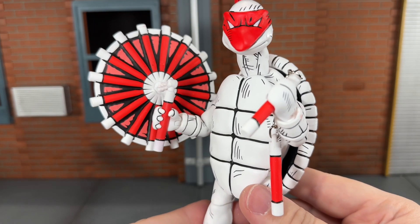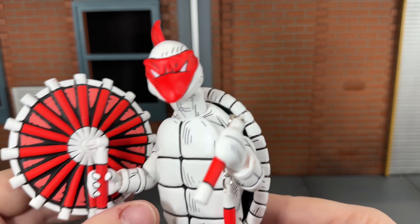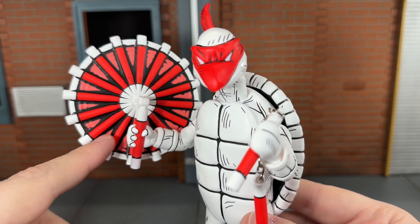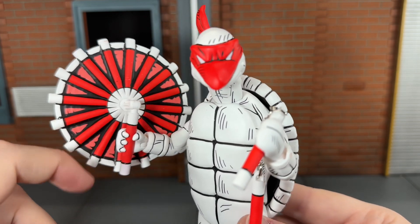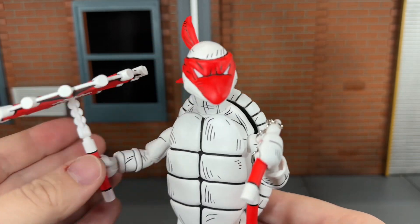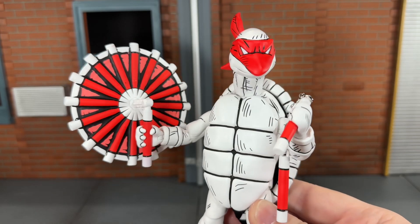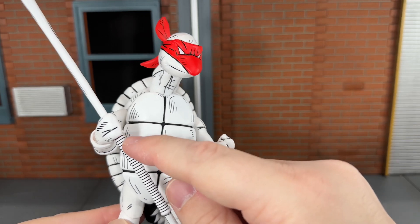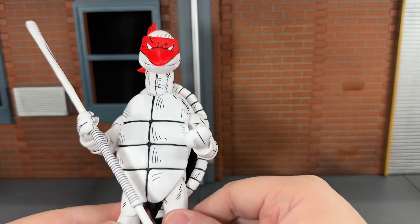Up next, you get the spinning nunchuck effect piece, which has to be one of my favorite effects pieces we've gotten with a ninja turtle figure. It looks very nice — I love how they did the lighter red in between the darker red of the nunchuck to make it look like it's spinning. That looks fantastic, and it does swivel so you can position it up or back however you want. Up next, you get the staff, which looks really good — especially the black paint in between the grip. All of those black lines came out very clean, and that looks very nice.